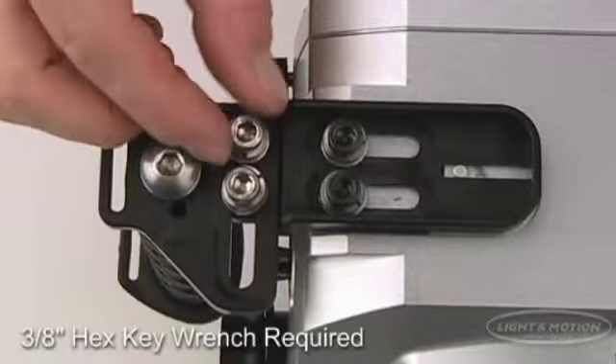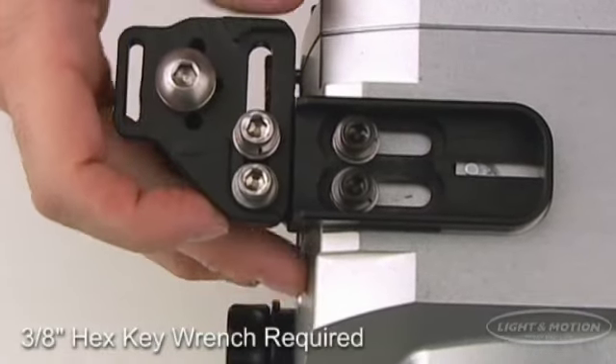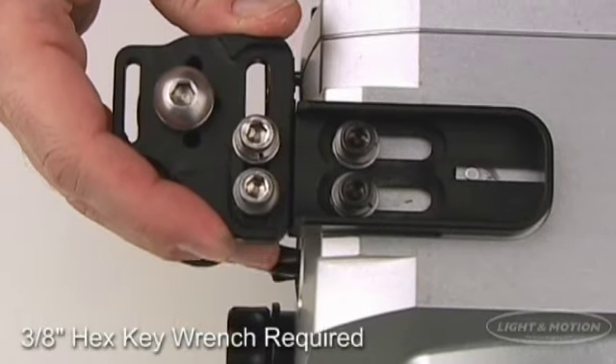Also adjustable for your customization are the adjustable handles that reposition for different hand sizes and for cold water divers who are using thick gloves.